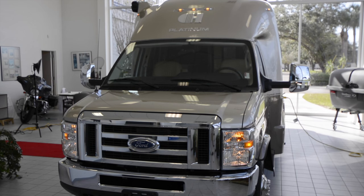Which brings us back around to the front of the vehicle, where we can get a good look at that beefy Ford grille, as well as the aerodynamic Coach House fiberglass shell.